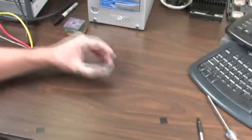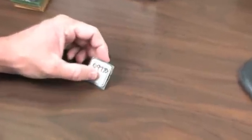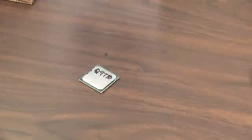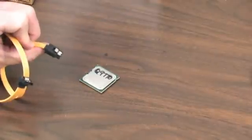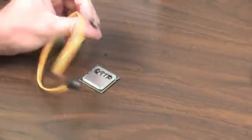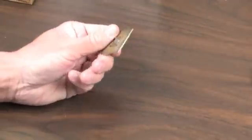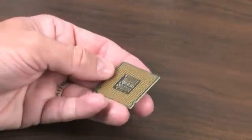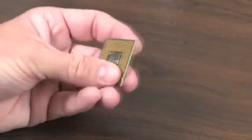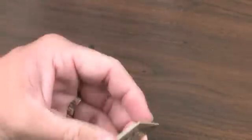This is Kyle Bennett with HardOCP.com and we're coming to you with a tip of the day. You guys seemed to kind of like our tip of the day last week about the locking SATA cables, so we figured we would shoot you out another tip of the day. Today we're going to talk to you about CPUs — except not the newer ones because they have no pins. So this is for our old school Intel guys and our current AMD guys.